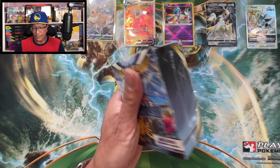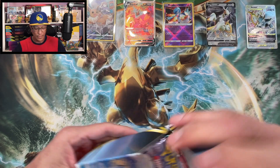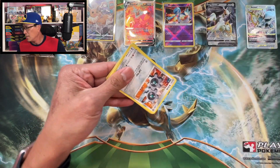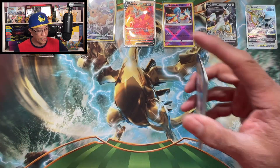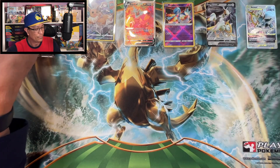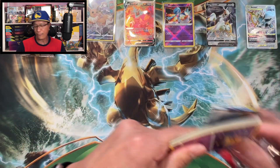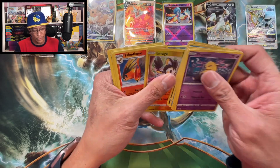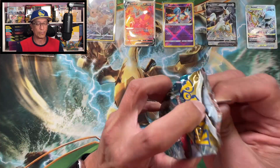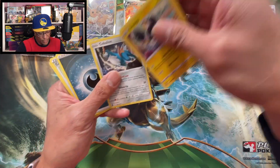Let's move on to the Silver Tempest Booster Bundle Box - six more packs here to open. This is an amazing, very collectible product - talking about the Arceus V-Star Premium Ultra Premium Collection Box. That was a great deal from GameStop, one of the best deals I got from Black Friday. Let me know in the comments if you were able to snag one of these during Black Friday. More Astral Radiance - Corviknight, reverse holo.